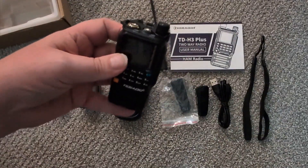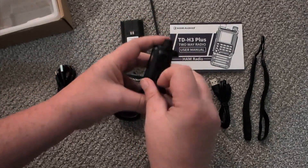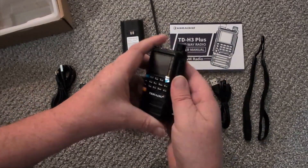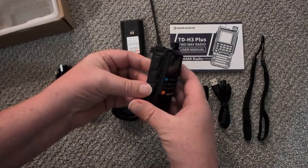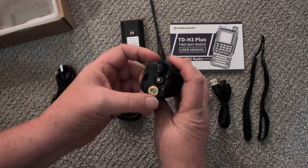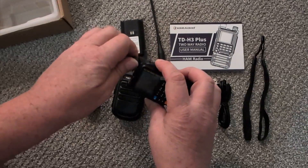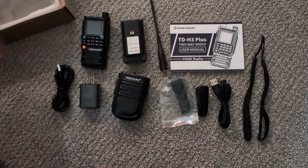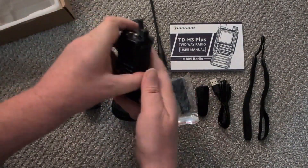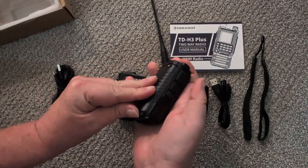It looks about the same size as the original H3. You've got the Kenwood style connector there, and USB-C goes in there. The buttons are pretty tactile - three side buttons: PTT, function one, and function two. There's the antenna, the light, two different LEDs, pretty smooth overall. Let's get this fired up and put the battery in.